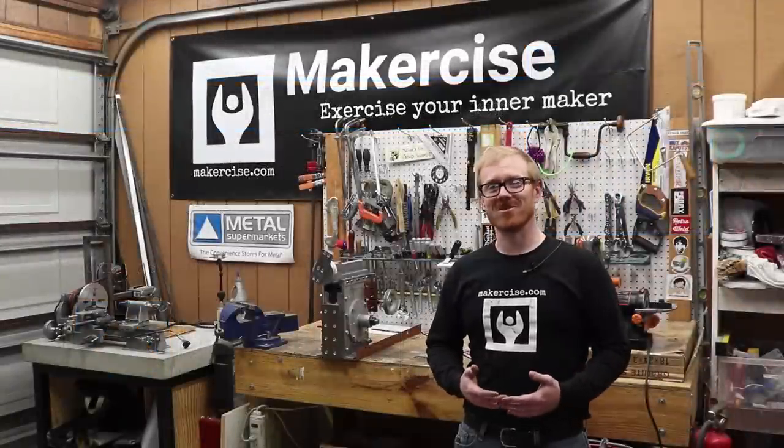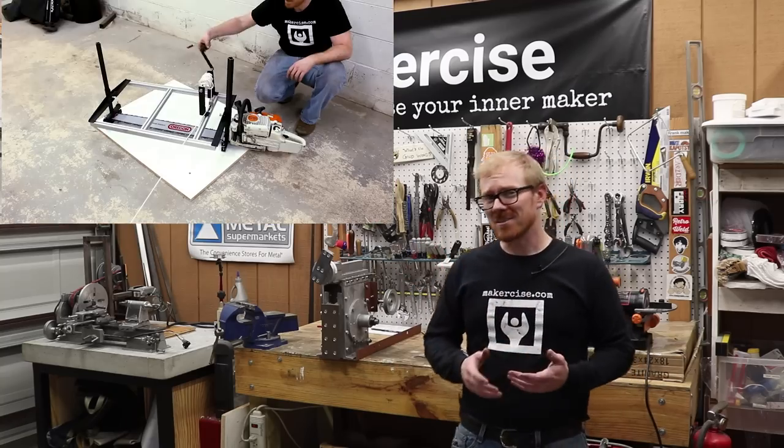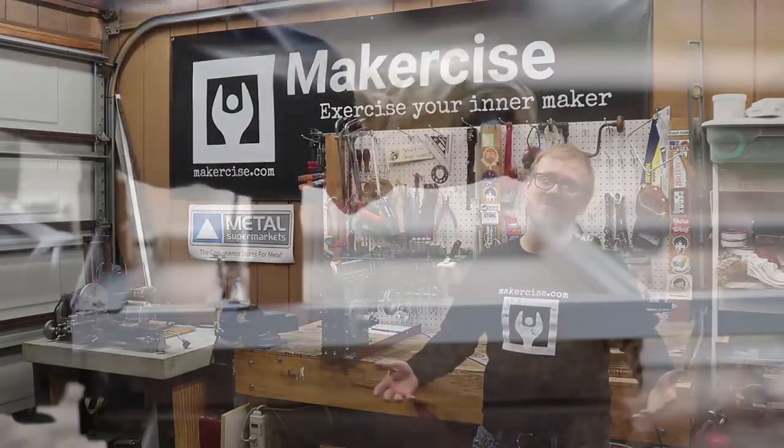Hi, I'm Chris Anderson. This is Makersize. In a previous episode you saw me make a chainsaw mill from scratch, and in this episode I'm going to demonstrate how I use it.